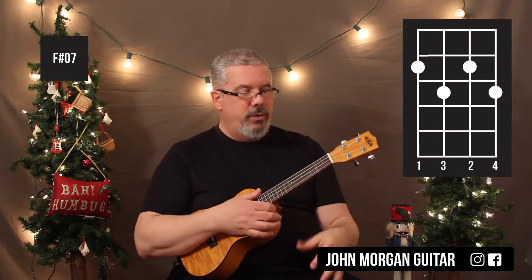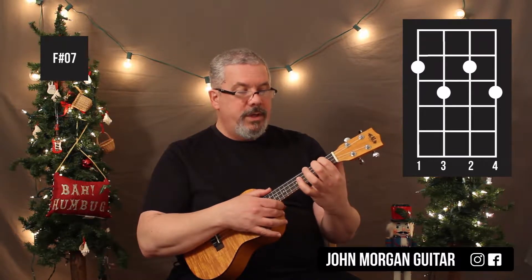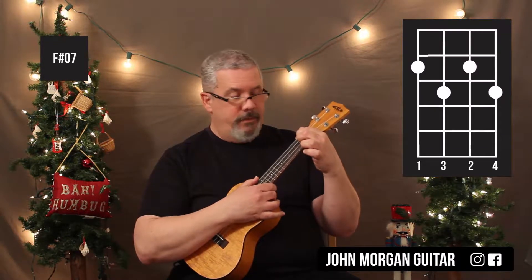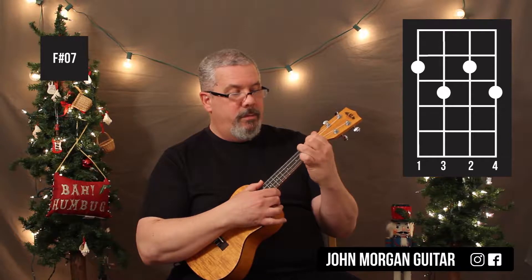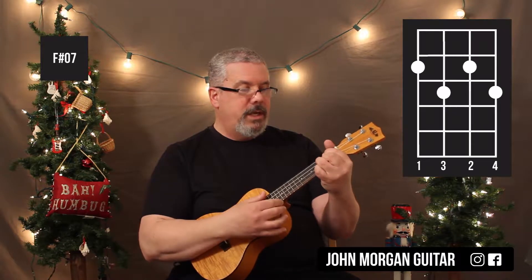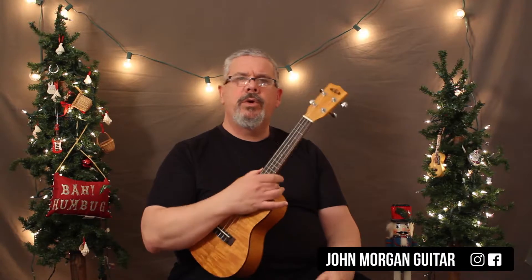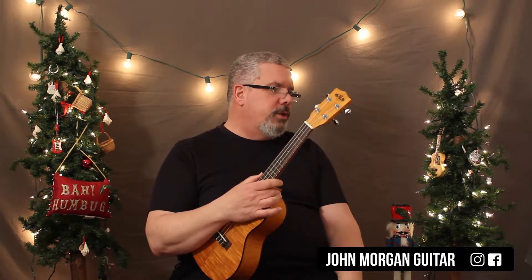And then a really tough chord you're going to have — you might have issues with it, you have to practice it. Fourth string, second fret, second string, second fret, and then I put my finger on the third string, third fret, and the first string, third fret. So all four fingers get to play. That's an F sharp diminished seven. It sneaks up on you — it comes in for just a short moment. It's a passing chord. Diminished chords just pass between chords; it's a way of connecting things.